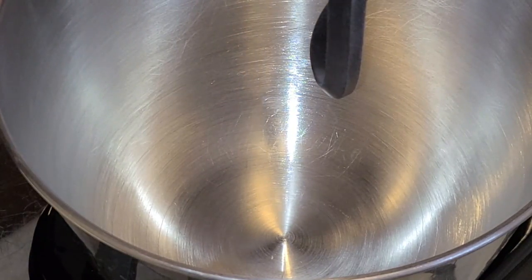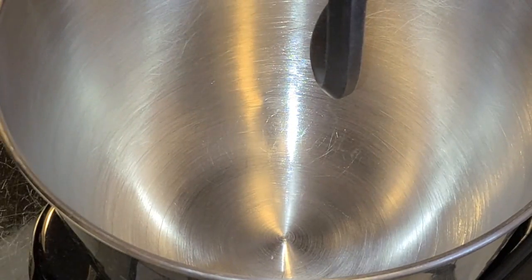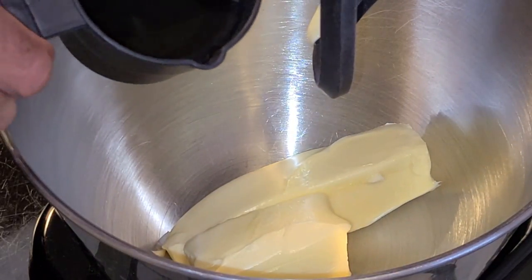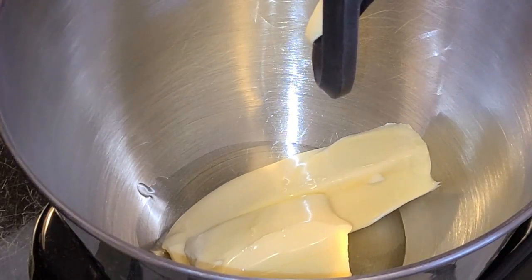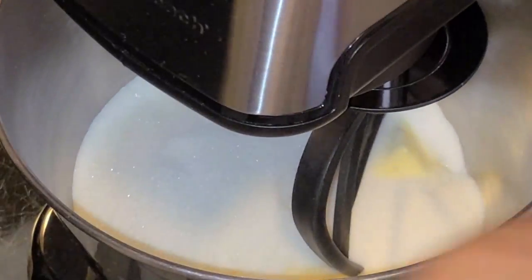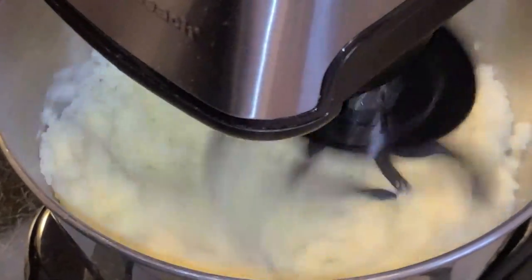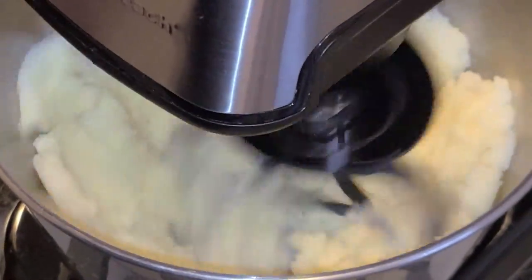Now let's get started with the preparation of our cake batter. In our stand mixer bowl fitted with the paddle attachment, I'm going to add one and a half sticks of unsalted butter softened and at room temperature, three tablespoons of vegetable or canola oil, and two and one-fourth cups of sugar. I'm going to start the mixer on medium-low speed just to get the butter, canola oil, and sugar incorporated, then turn it up to the highest setting and mix on high speed for six minutes.